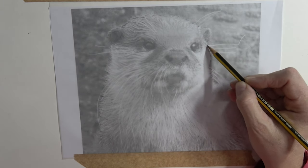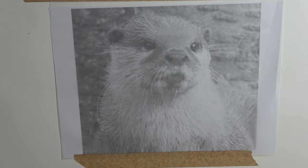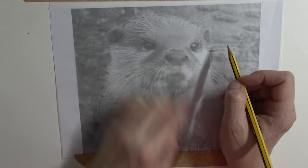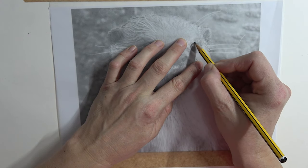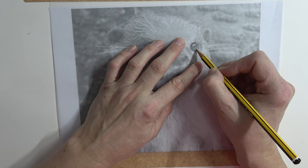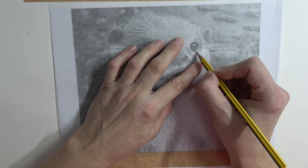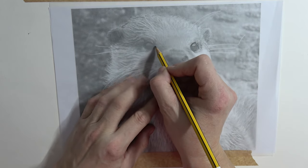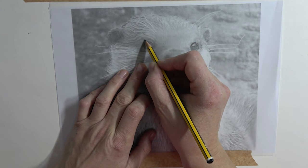Here I'm ignoring all the whiskers - we'll be doing those and enjoying those later. Then we're going to get the eye, and the eye is the most important one - the one that's going to give you the feeling that you're creating a little soul.